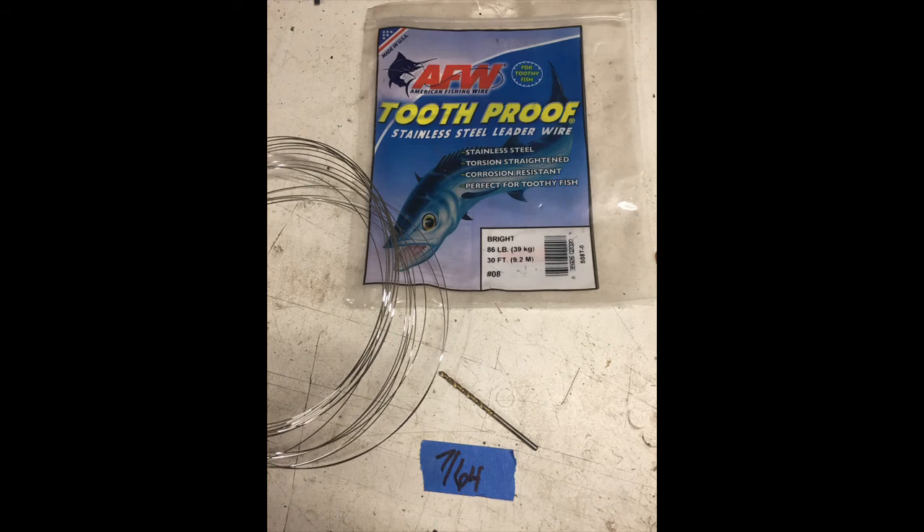This is the hold-down wire I used — I just happened to have it. It's stainless steel fishing line, 86 pound test. It's a very, very fine wire. Be careful when working with this — it's needle sharp on the end and you'll poke your finger.